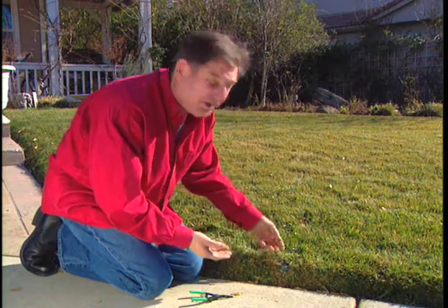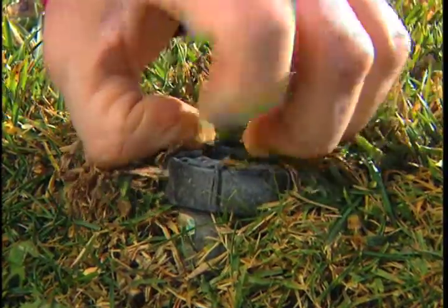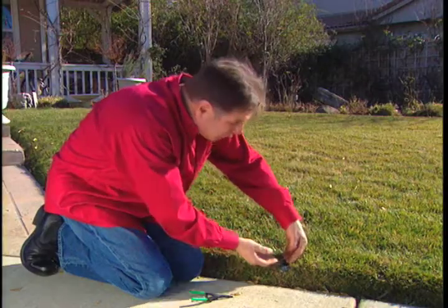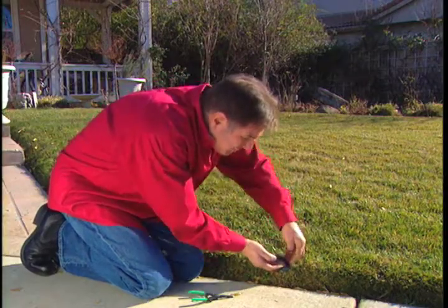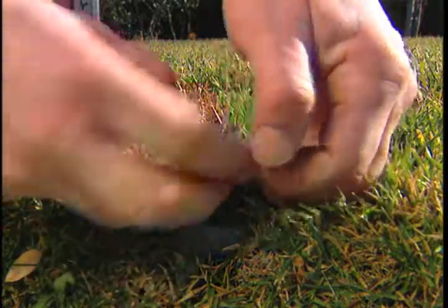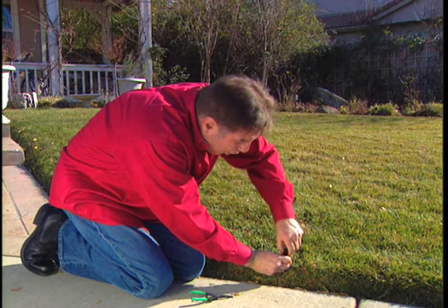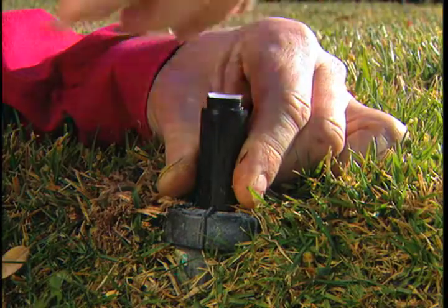The problem is it's really hard to work on this with two hands, because these are pop-up heads and they're down at the ground level. They're spring-loaded, so they're really hard to pry up. What you do is hold it with one hand and kind of turn the head, hoping that it doesn't slip — but now there's help.